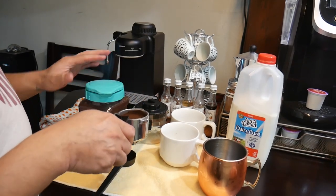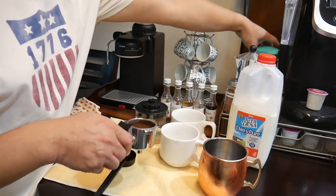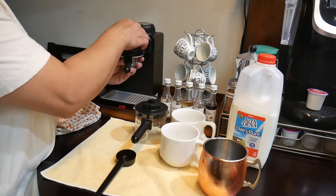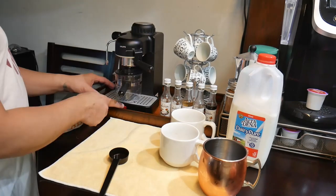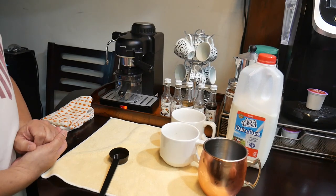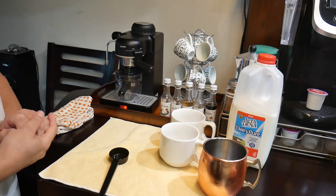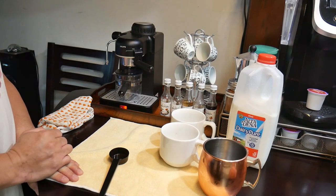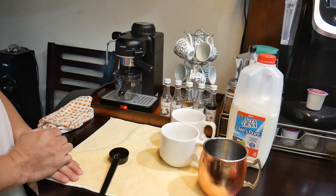So I'm going to put it in the basket and we're going to slide it in. And now I'm going to turn the espresso on. This usually will take about 2 minutes and 40 seconds with our machine — every machine will be a little bit different.